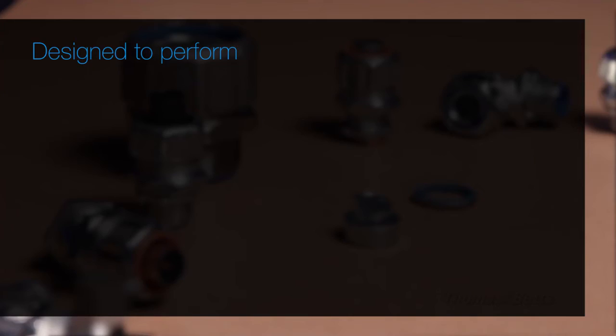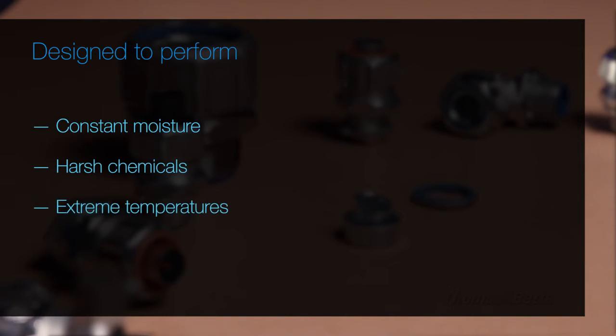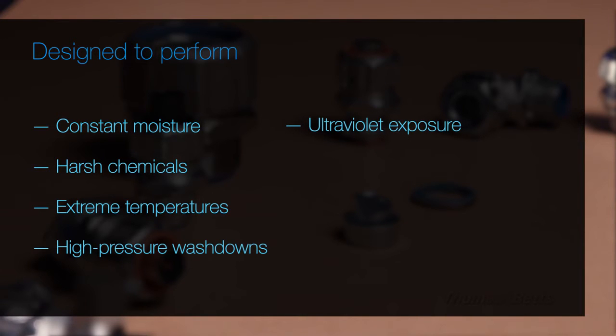Liquid-tight fittings are designed to perform under challenging conditions such as constant moisture, harsh chemicals, extreme temperatures, high-pressure washdowns, ultraviolet exposure, high-vibration equipment, and continuous operations.